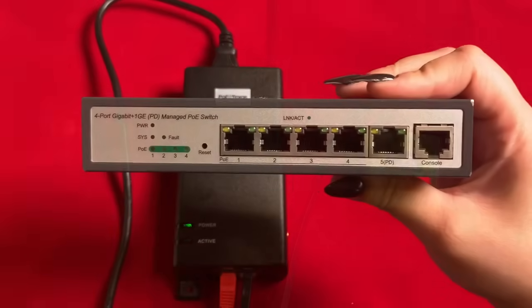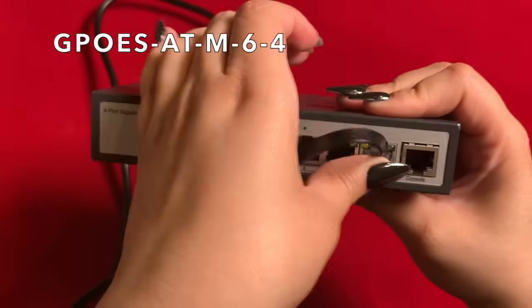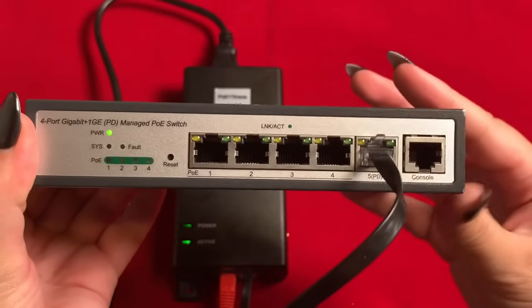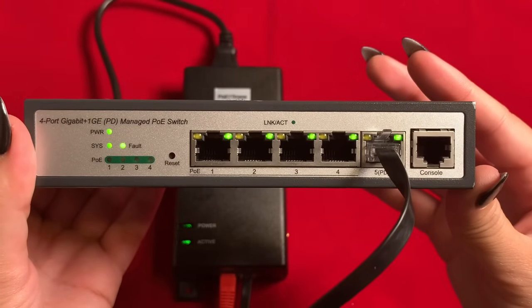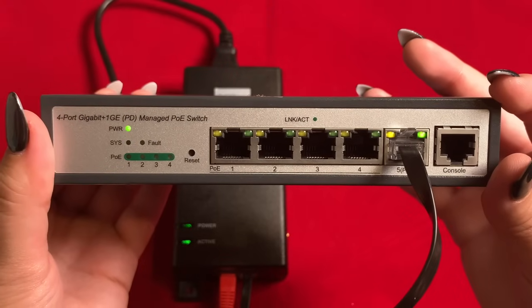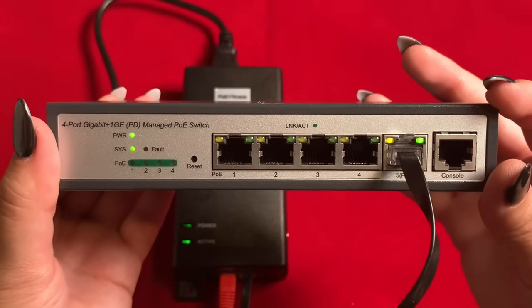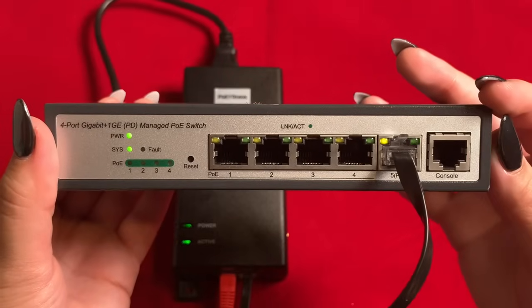As a further demonstration, I'll use the BT-1 as an uplink power source for our Layer 2 managed NDI switch. This switch is designed to accept 60-watt BT power on the uplink in order to provide output power to four 802.3 AF devices or two 802.3 AT devices.